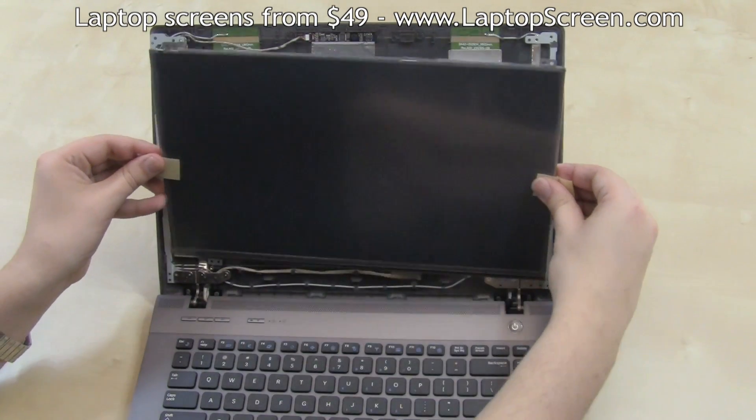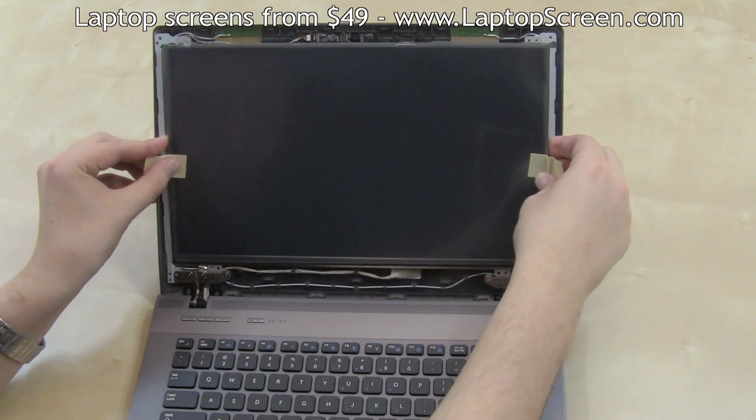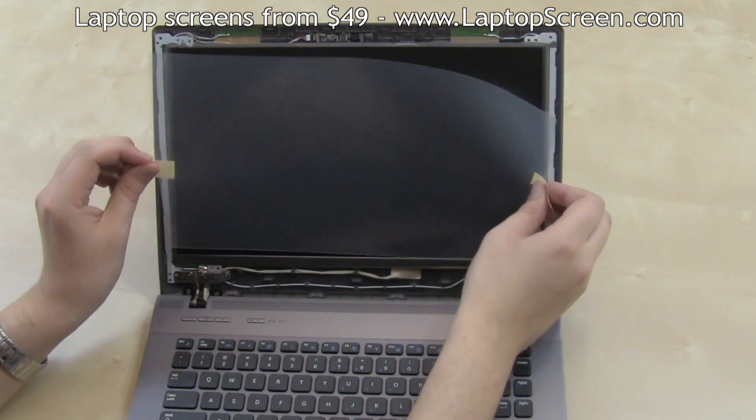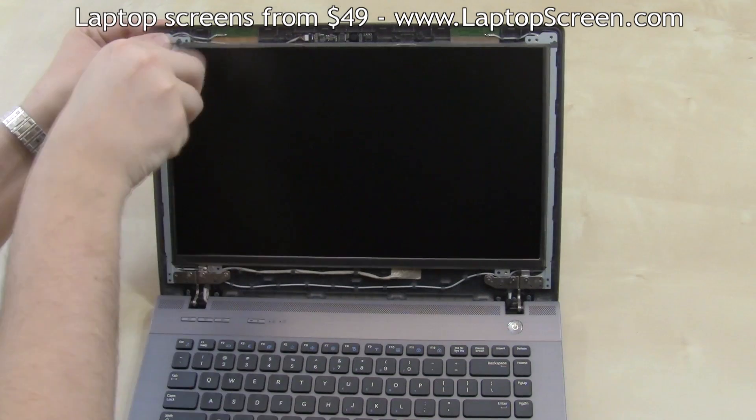Bring the screen up and set it in place, minding the frame rails that are supposed to be overlaid on top. Remove the protective film and secure the four LCD screws.